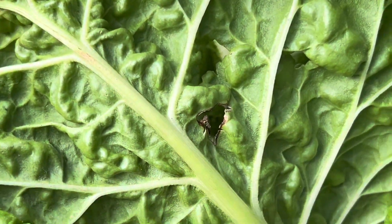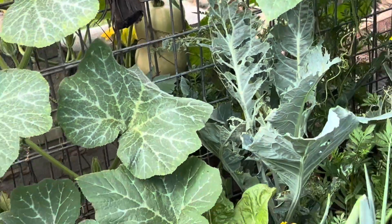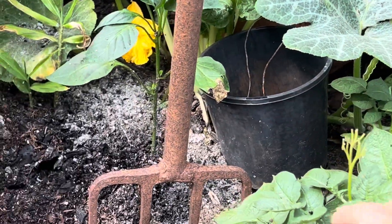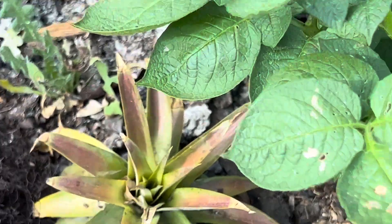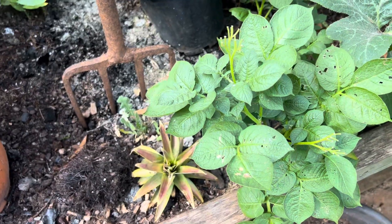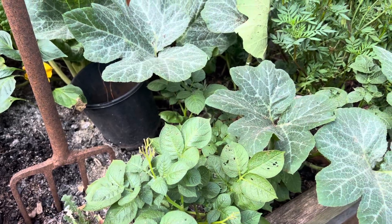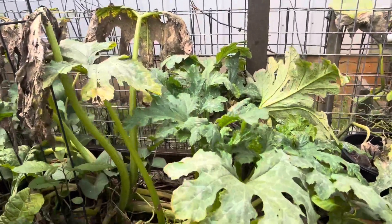There's a little sign of something chewing on my silverbeet, but not much. Sometimes if you get the 21 spot lady beetles, you'll see them — which are a pest. They'll actually create lines like this and chew out your potatoes.